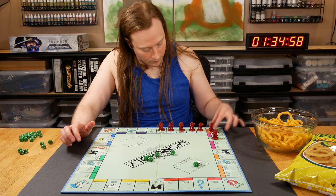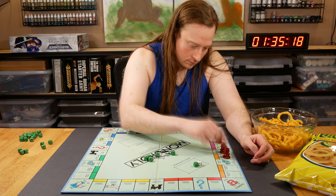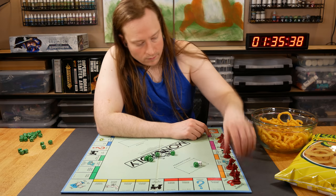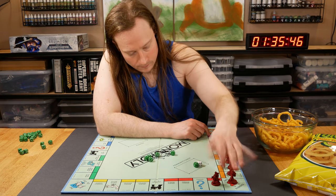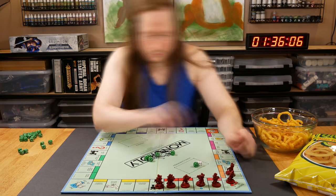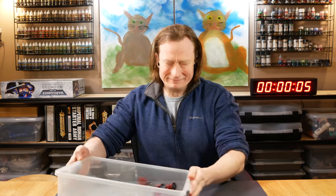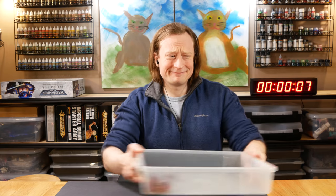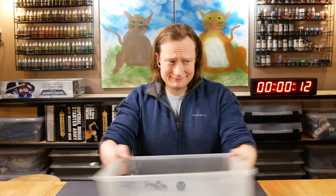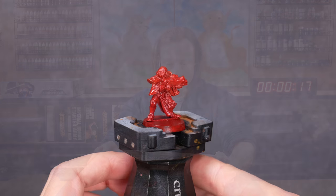So what's the big takeaway from this set of experiments? Varnish really does work to protect our models from damage they might suffer during gaming or transport. There's also some evidence that airbrushed paint is more durable than brushed paint. And rattle can primer might be more durable than airbrush primer, though both of those statements could use a bit more testing. One more takeaway: shaking metal models around like this is very, very bad for the paint job. This isn't surprising, but the way those goblins held up to this same treatment was pretty surprising.